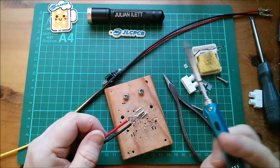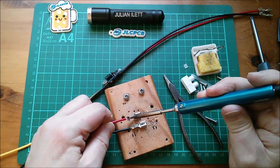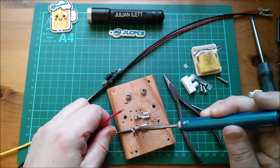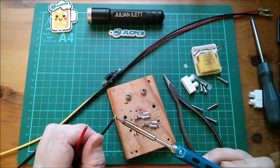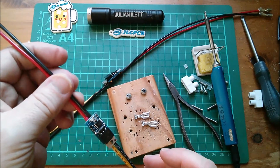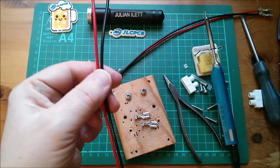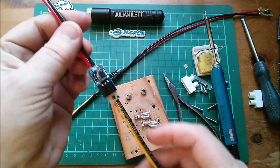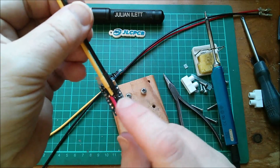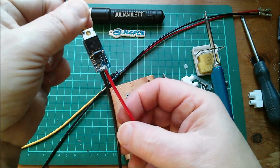With the soldering iron I'm going to remove the spade terminals because I no longer need those — I'm going for eight-millimeter ring terminals to connect to the Trojan batteries which are outside. I'll do a temporary test using my little pack of Eneloops just to make sure we've still not got a problem with positive and negative being fed by a big battery. I'm also just going to put a cable tie on the black and yellow wires, because as these come round I don't want to stress the connection points.